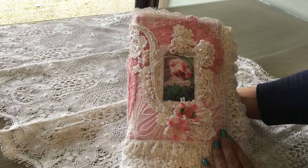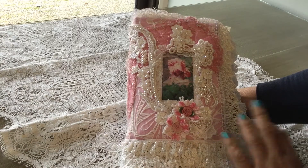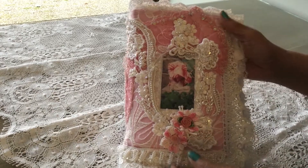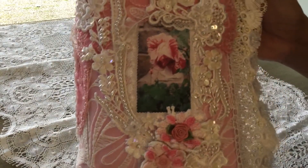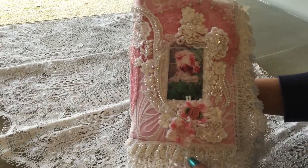She had particular colors in mind. She wanted pink and lavender and she also had particular pictures that she wanted to use. This is one of the pictures that she sent me — it's a picture of a beautiful variegated pink and white rose. And so that's why I went with the pink and white colors on the front.